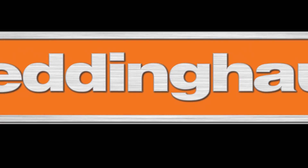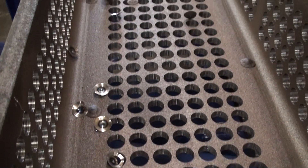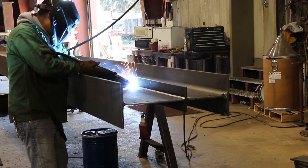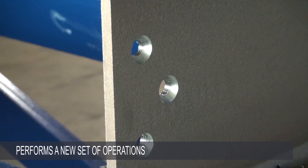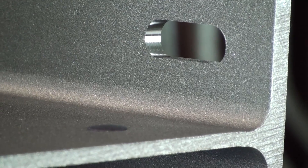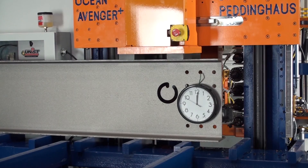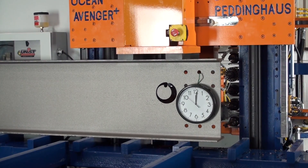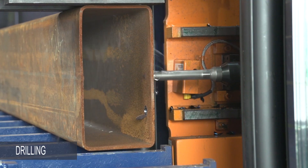Together with our manufacturing partner, Peddinghaus, we designed the new Avenger Plus not merely to drill holes and add layout marks for welded attachments, but to perform an entirely new set of operations that would expand its appeal to a much broader range of fabricators and manufacturers.